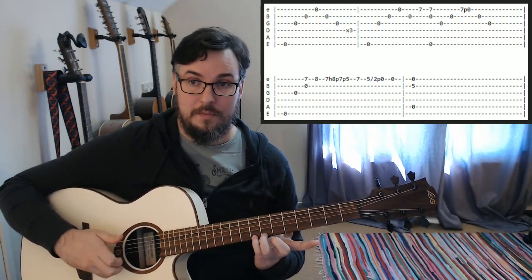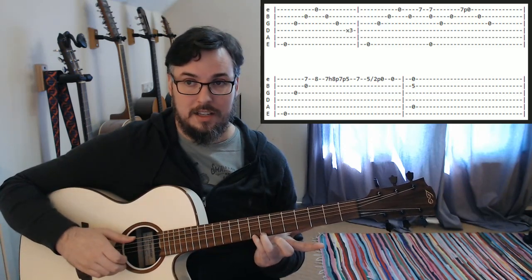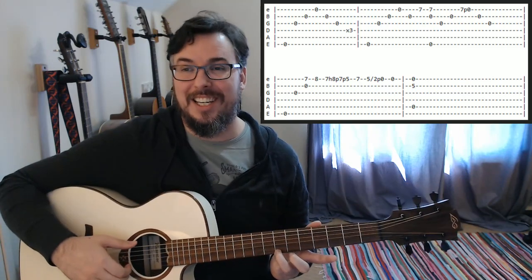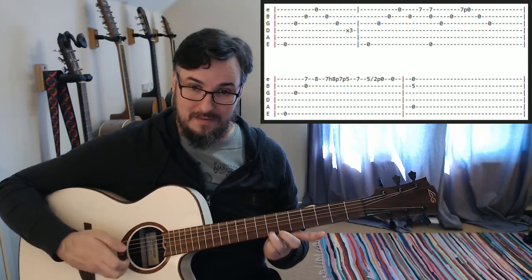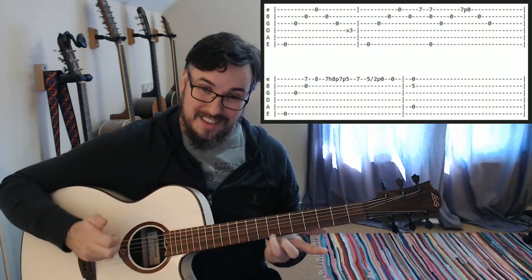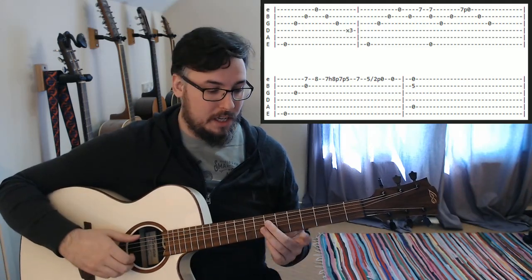And then — actually, no, we're not going to put our little finger on the eighth fret. Sorry, we're going to go straight to the pull-off there. So we're going to play G open, B open, and then we're going to pull off that seventh fret to open.